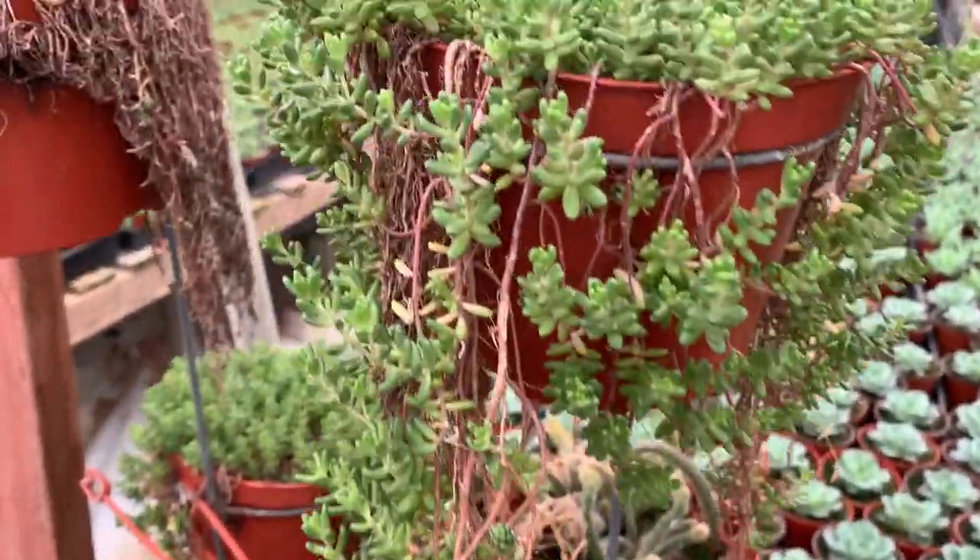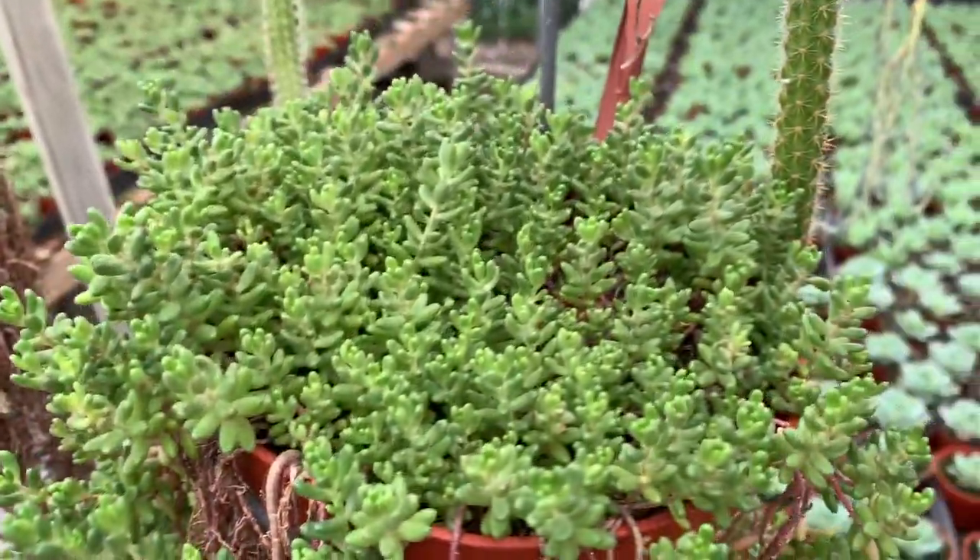All these are available on my site, doseofsucculents.com. If you guys like these, please get them if you want. If you don't, I hope you loved this information. My baby's back there still playing. Thank you for watching — subscribe, like, and have a great day, guys. Bye!